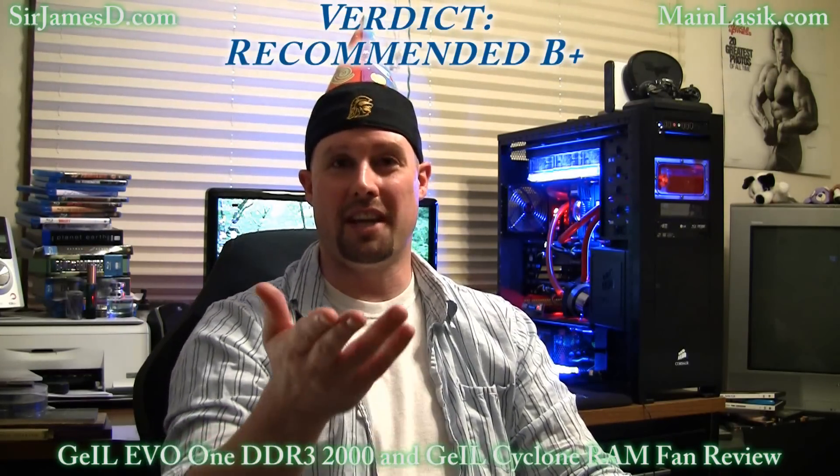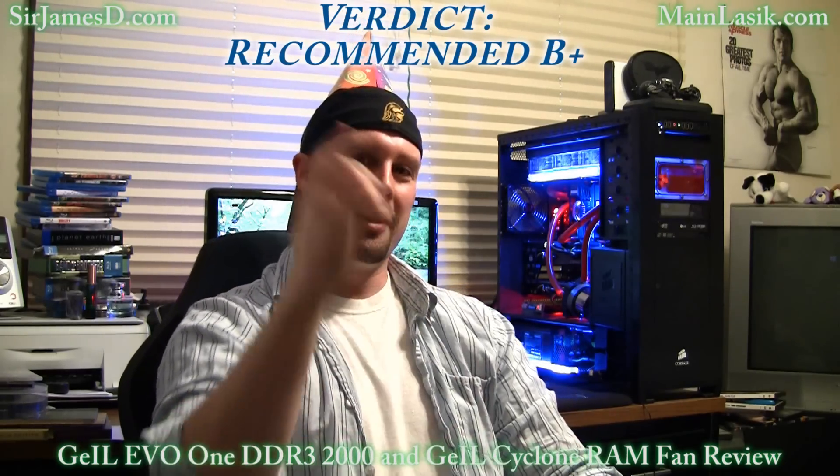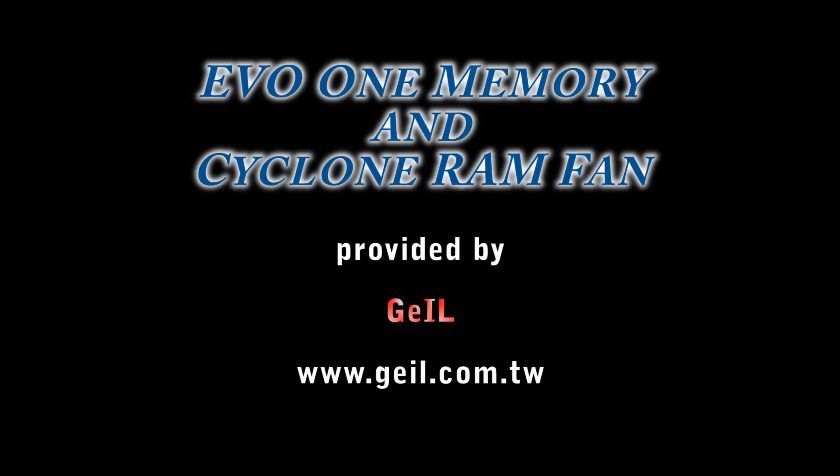The performance of the Geil Cyclone is top-notch, and that fan is not loud at all. So overall, my verdict for the Geil Cyclone is a recommended B+. Till next video, ladies and gentlemen. Talk later. Thank you.